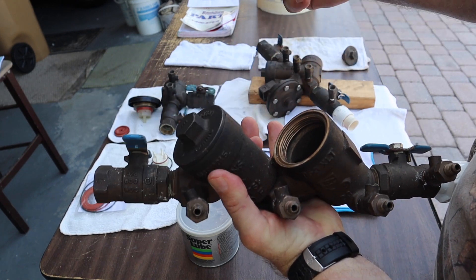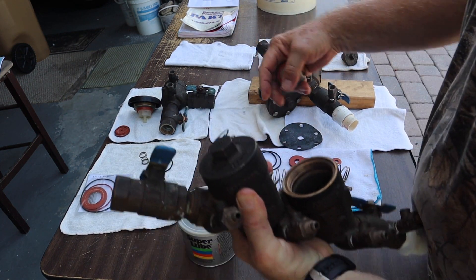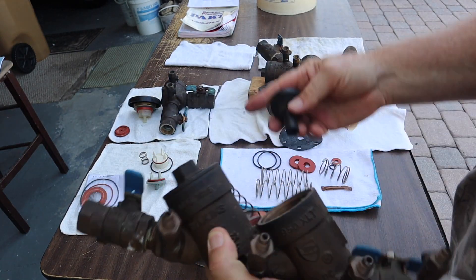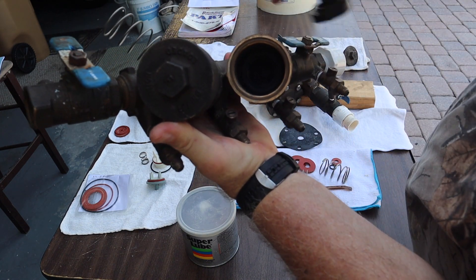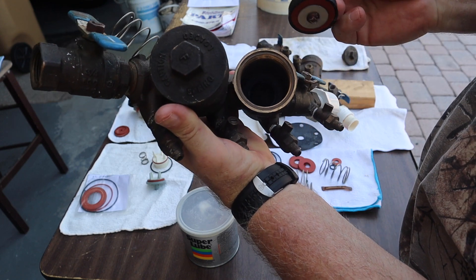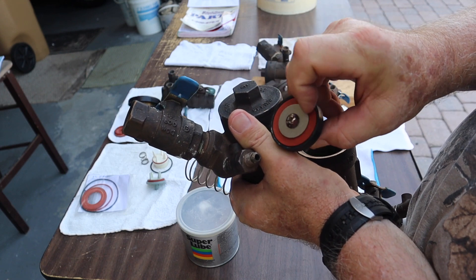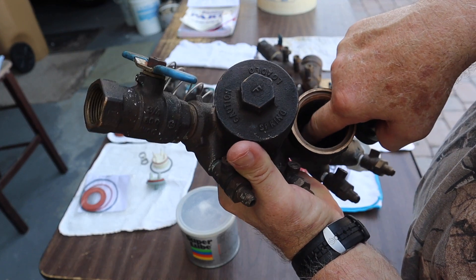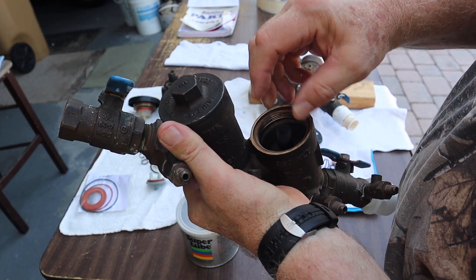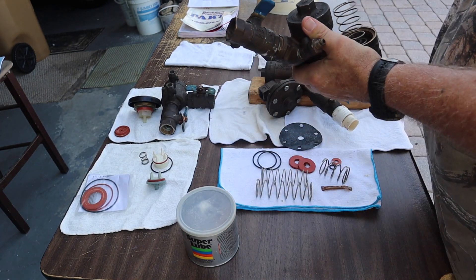Inside the double check valve is the same one pound spring. There is a poppet, and inside there is a plastic surface called a seat — that's what pushes against this soft material and makes a seal. There's actually a ridge on there. This goes in, this goes in, and the cap goes on it.